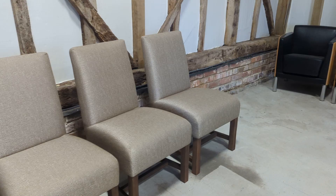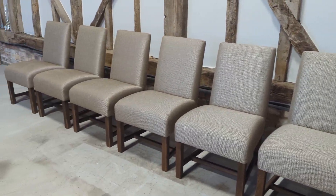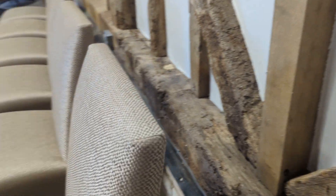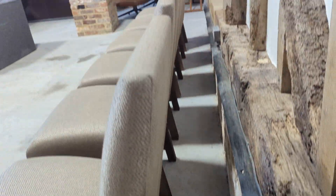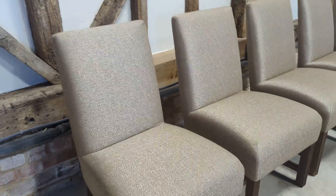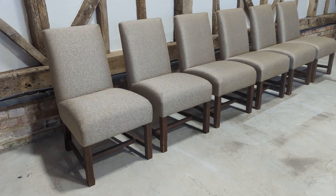The material on these is absolutely immaculate. There are no rips, tears, minor or major stains — that includes the rear. The stitching is brilliant as well. Really nice colour and the quality is phenomenal. They're also really, really heavy, which is a good indicator of the quality.